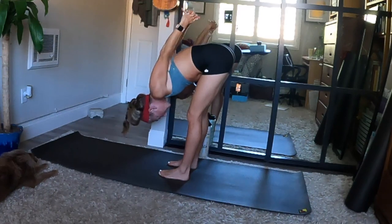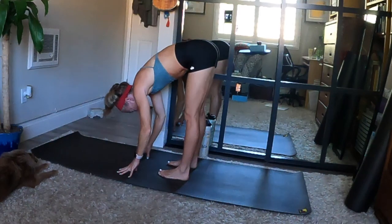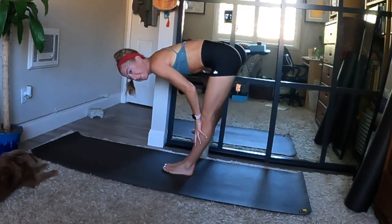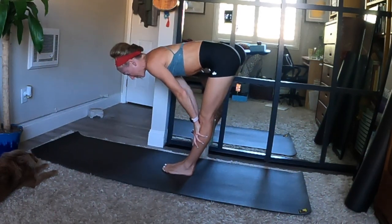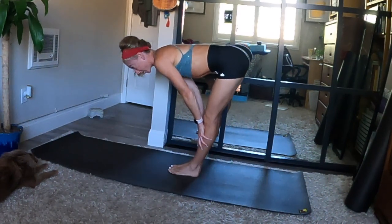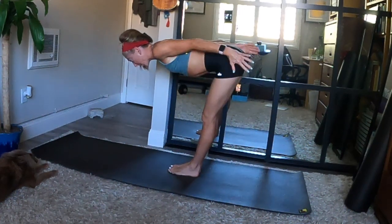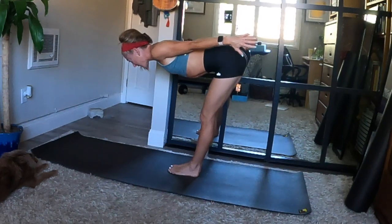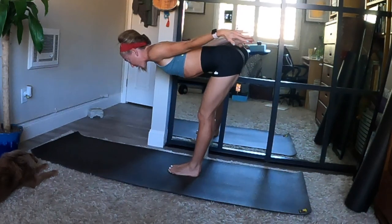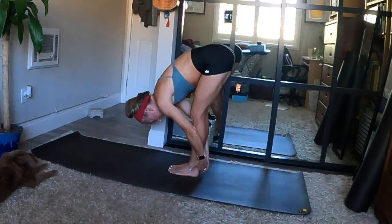When you exhale, release your hands down. Fingertips to the ground — either keep your feet like this or heel toe your feet together for a halfway lift. Hands above or below your knees or light fingertips on your mat — flatten your back and squeeze your shoulder blades. Option to keep your hands where they are or wing your arms behind you and activate your triceps. Strong core and strong breath in. When you exhale, fold forward and tuck your chin.